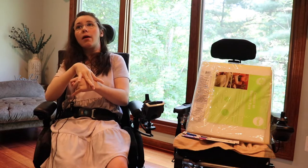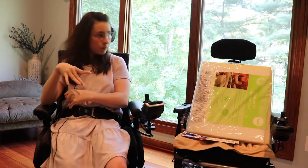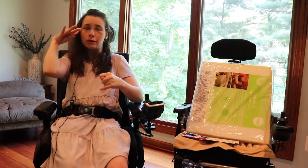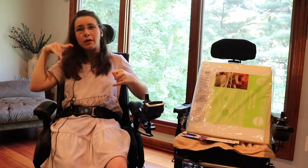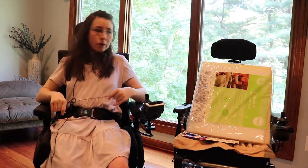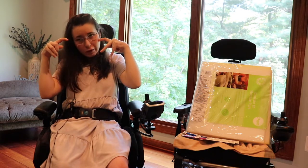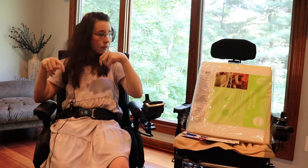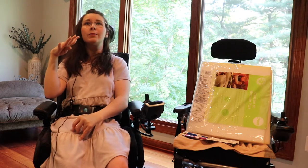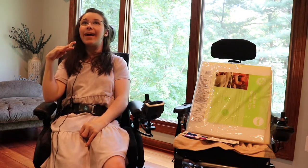I used to sit better in this chair. I don't know what happened, but something happened where I just don't sit well in that chair. So we're trying to adapt it so that it's just easier for me to go places. Please ignore the pillowcase because Mays, my cat, likes to sit on it when I'm not in it.